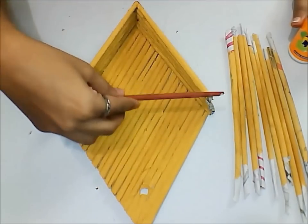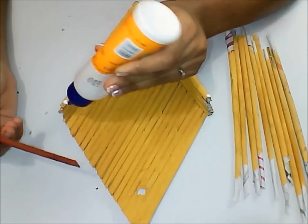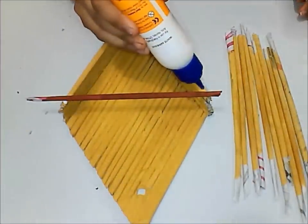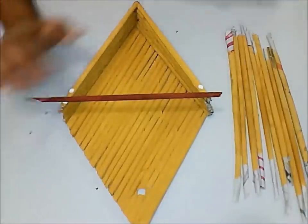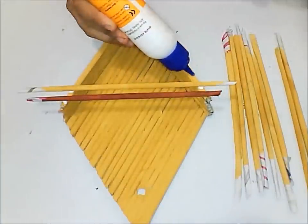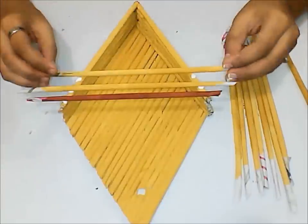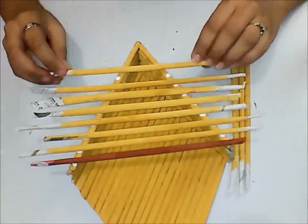Take one of these darker tubes and stick it as shown in the video. Apply glue and stick it carefully. Leave a little amount of space, apply glue on both sides, and start sticking these lighter tubes one by one as shown in the video. Continue the same process till you reach the end.